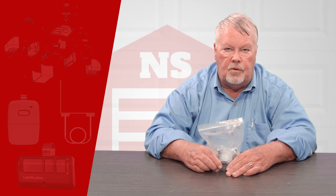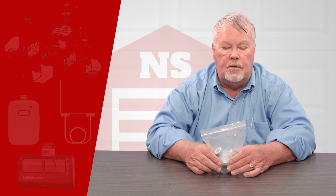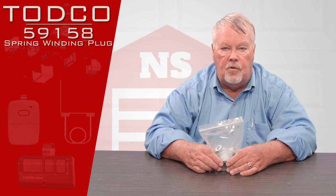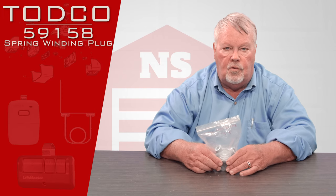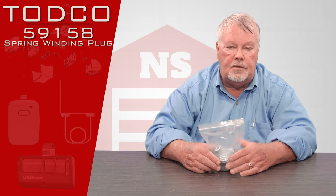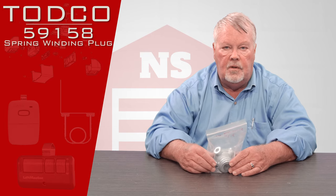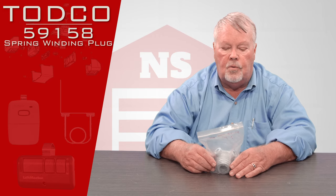Hi, I'm Mark with NorthShoreCommercialDoor.com. Today we're doing an introduction and this will be a TODCO part. TODCO stands for Truck Overhead Door Company. TODCO is a division of the Overhead Door Corporation out of Dallas, Texas. Overhead Door Corporation is the largest manufacturer of doors for homes, industries, as well as trucks in the world.